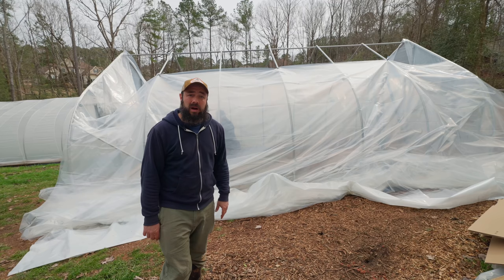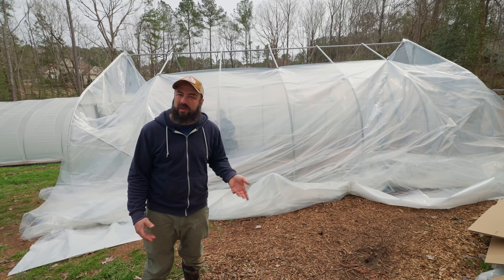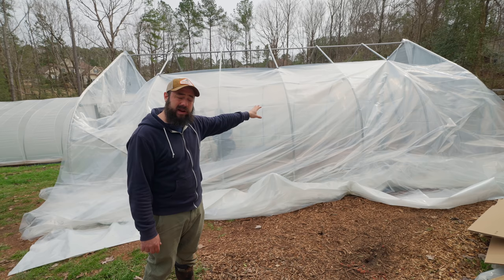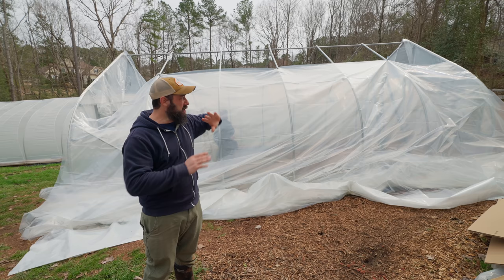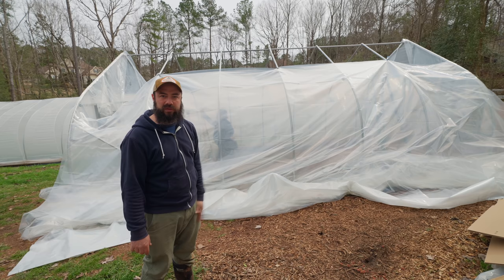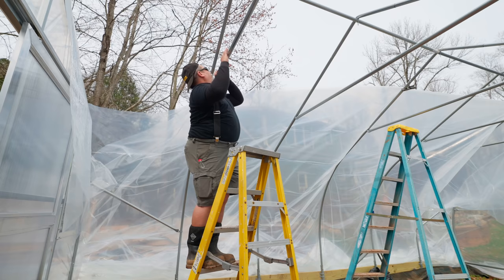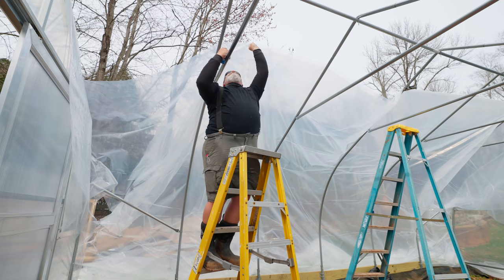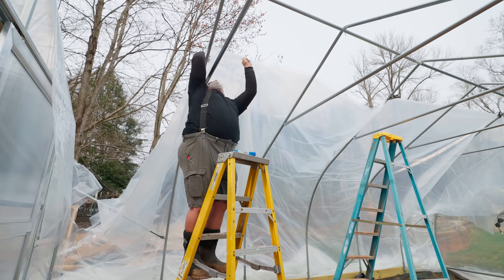We cut the plastic for the double-walled roof — this is a 24-foot tunnel so we cut them each 28 feet long. We've started pulling them over. We pulled one layer up as far as we could comfortably reach with the ladders and clamped it using spring clamps, then got the second one started and clamped in the same place. We're going to keep those edges together and work it over the top — it's not that tall a tunnel so we can reach it and pull it over, clamping as we go. It's not very windy today so we're taking our time.